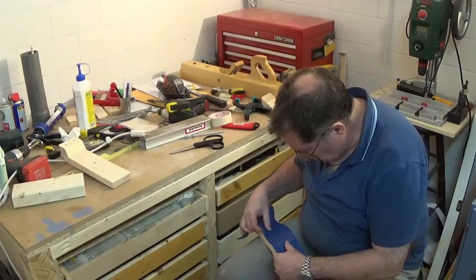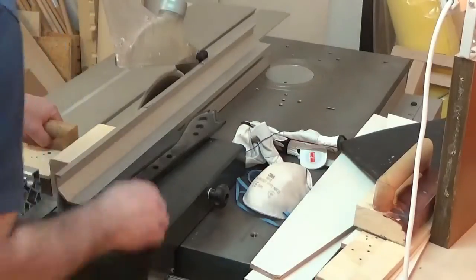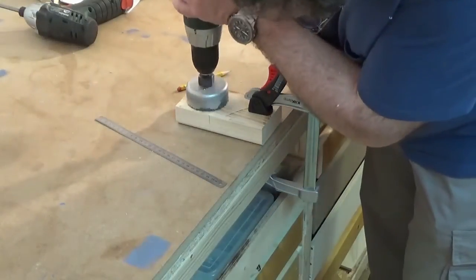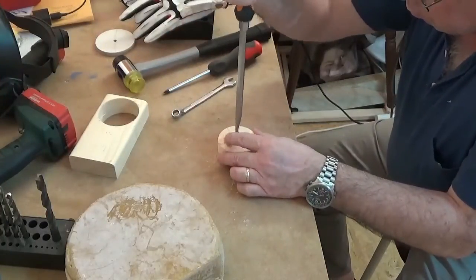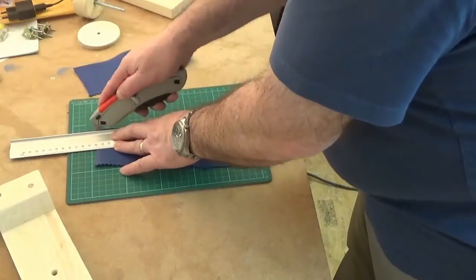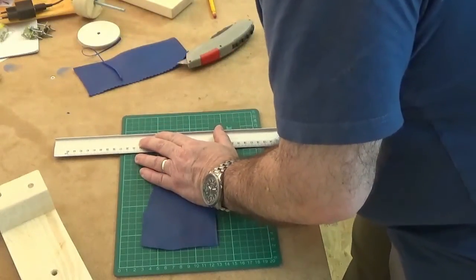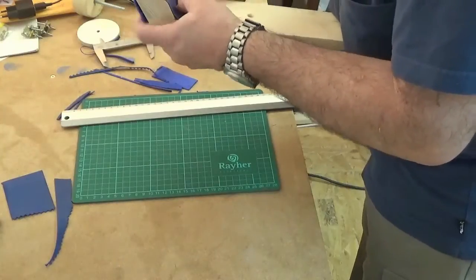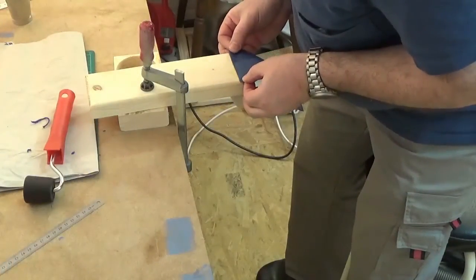Checking for some leather that will pad the clamps on top. Here I'm cutting the leather for the padding to its final dimensions. Then I apply contact cement to both the leather and the wood so that I can glue on the padding.